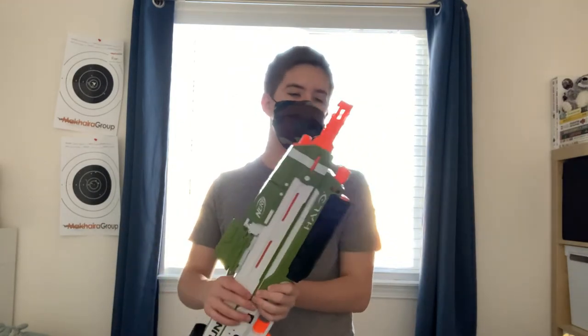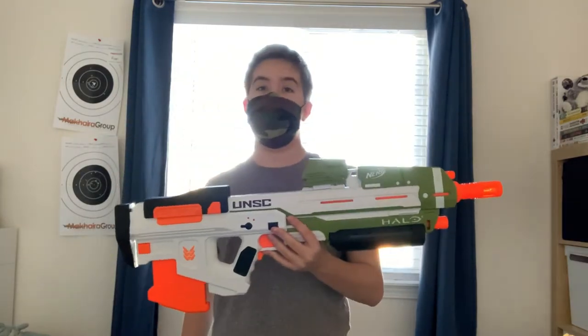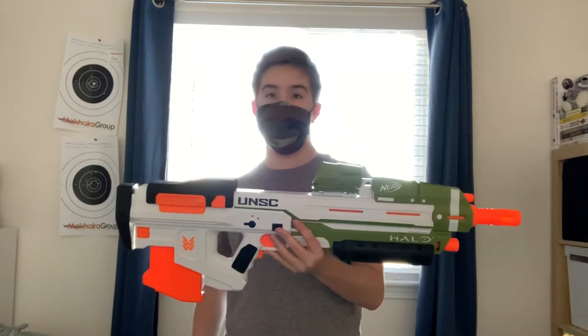Also worth noting there's a fake flashlight at the bottom — bet someone's gonna mod that to have a real flashlight. That's the blaster overview. Time for the firing test.